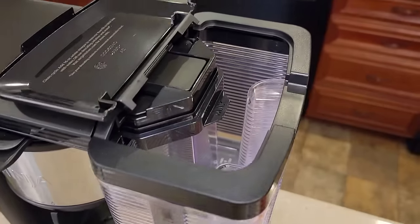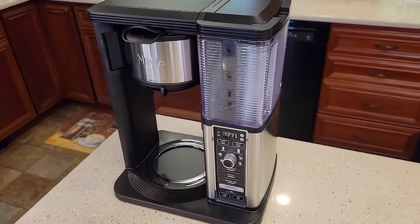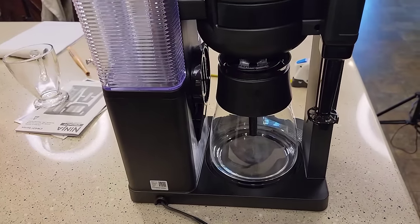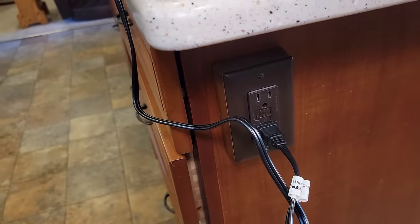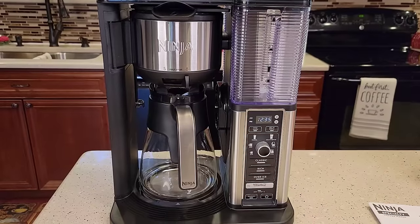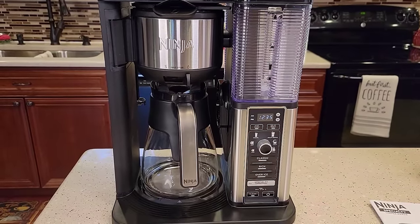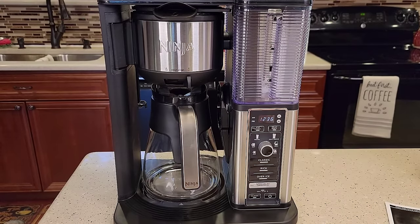Overall, this is a really sharp-looking coffee maker — I like that see-through design. It takes just a standard two-prong plug. This is part of Ninja's pod-free approach; you can make a lot of drinks without using a K-cup or a specialty pod. It only uses coffee grounds and a filter.